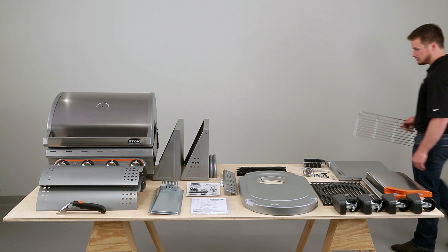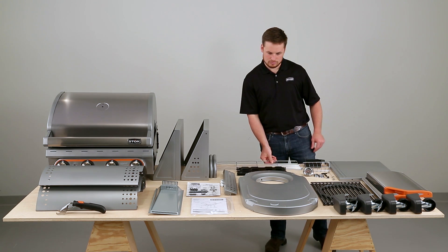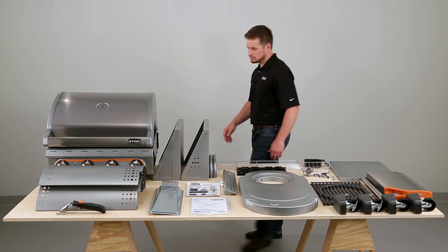Start by taking out all the parts. Make sure every piece is there and give each piece a quick look over.